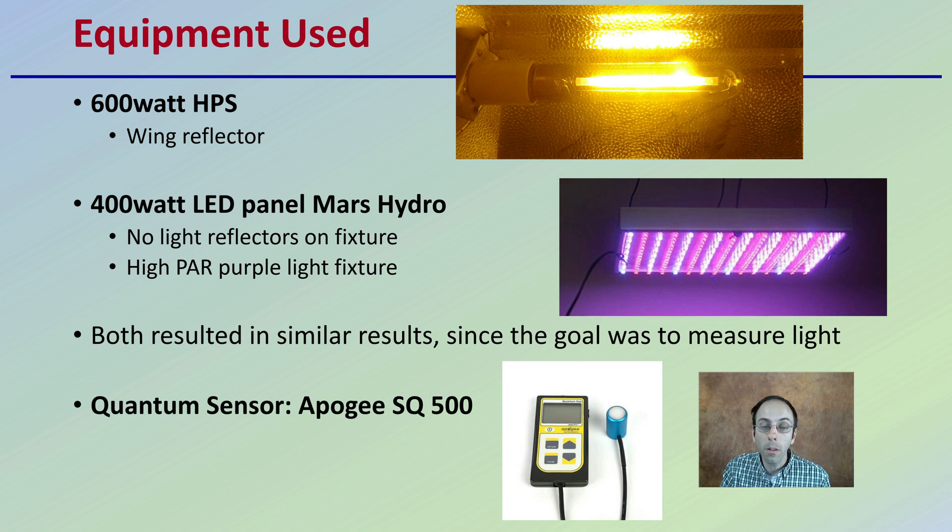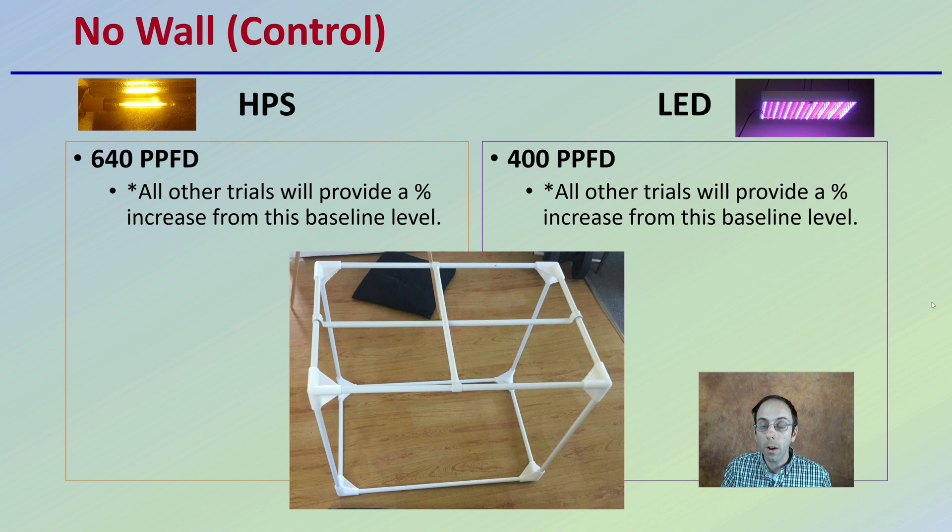Light was measured with a quantum sensor, the Apogee SQ500. Let's start with the control — basically no walls. If we set up a growing box in a bigger room with no walls, the amount of light received was 640 PPFD. All other trials will be provided as a percent increase from this baseline level, so 640 and 400 are our baselines.